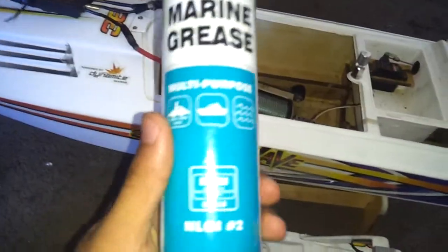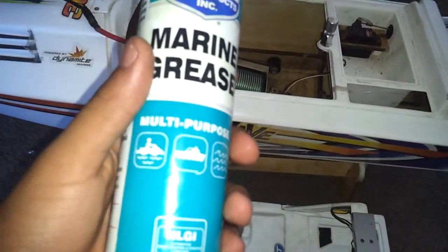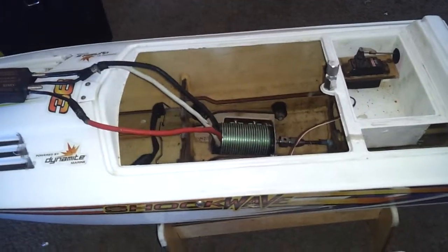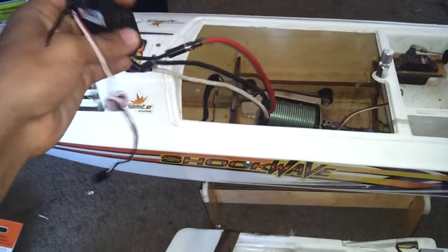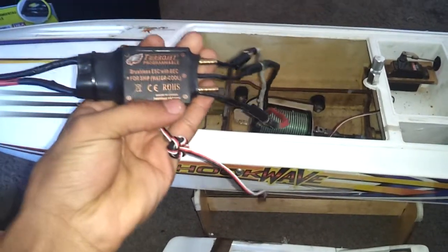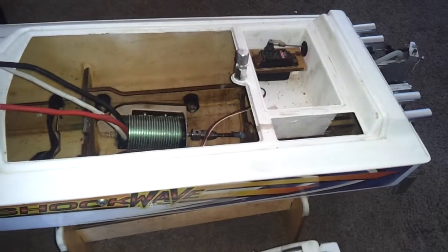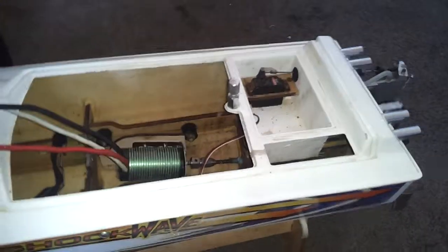This is my first time using marine grease on the flex cable. I normally use regular grease, but they say marine grease is better at preventing water from getting inside along the flex cable. I'm going to drive it on six cells — when I get six cells I'll go up from four. I also plastic-dipped my servo so I don't get water in it.